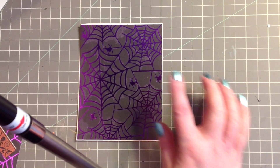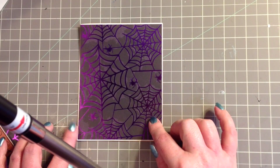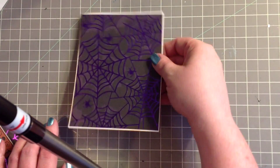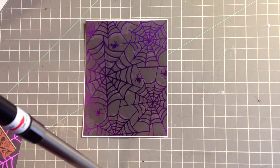This piece is 4 by 5 and a quarter, and I just stuck it on a piece of paper and trimmed around the edges, so it's probably just one eighth of an inch bigger. This spider web paper is like a shimmery metallic, which is really neat. I really like that.